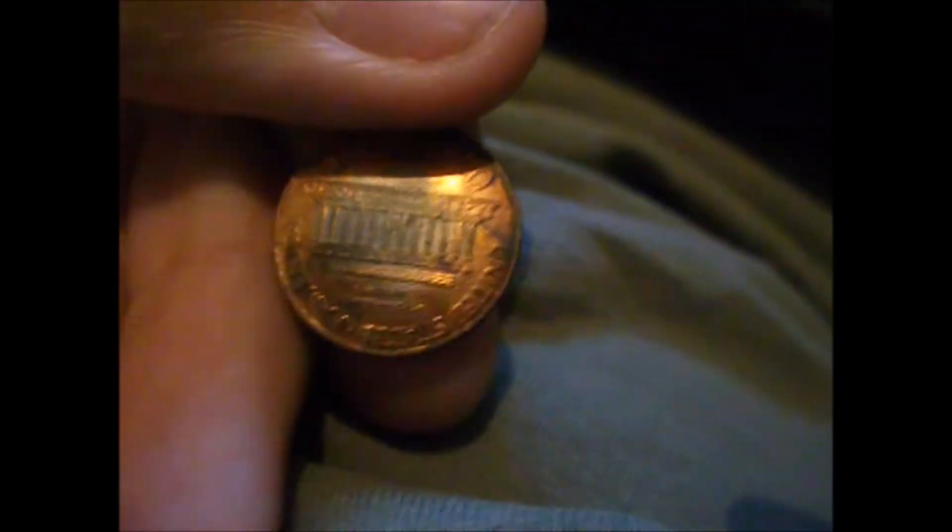Strong punch on it, but I don't know. On the back side it's got that zinc color coming out. I got one Canadian this time and it was a '69 young head portrait.